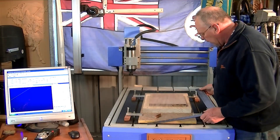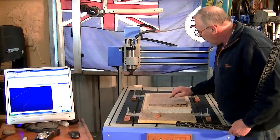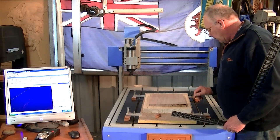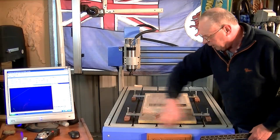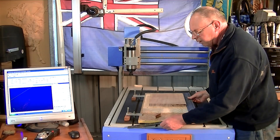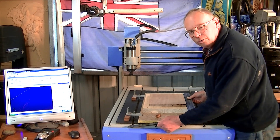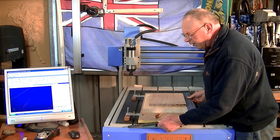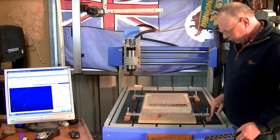The first thing to do is get a piece of work square on the table. Line this edge up with this edge here — you can do that simply with a square and get it within half a millimeter or so by eye. That's pretty good there, actually. Then clamp it down firmly to the bed.